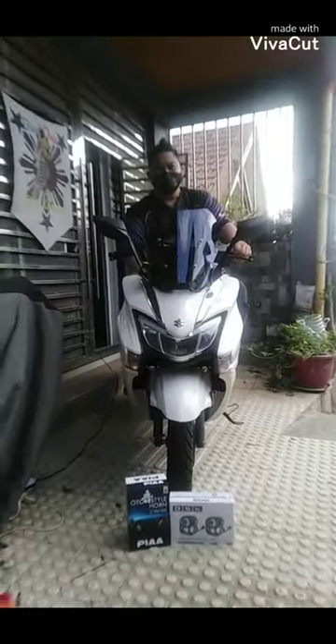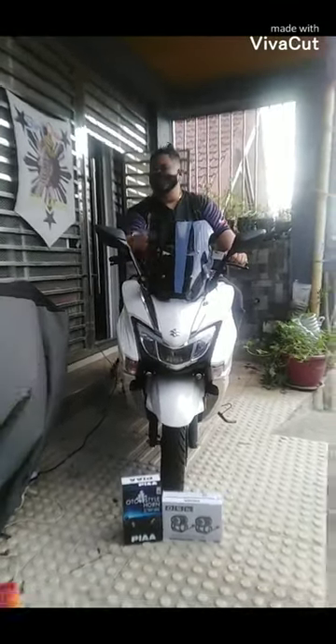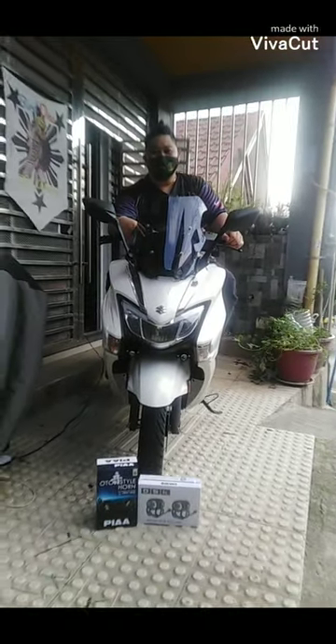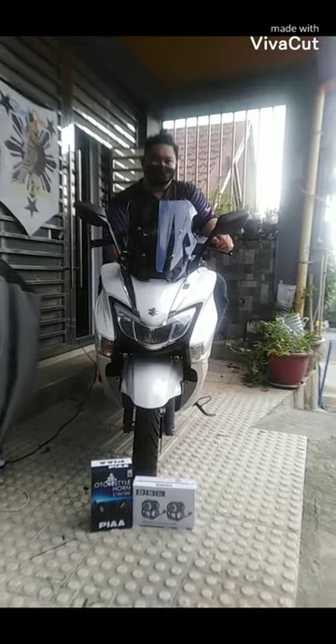Good day, we are here in Peso City. Let's go ahead and demo the PIO and SACC and the SK that we installed in Suzuki Bergman.